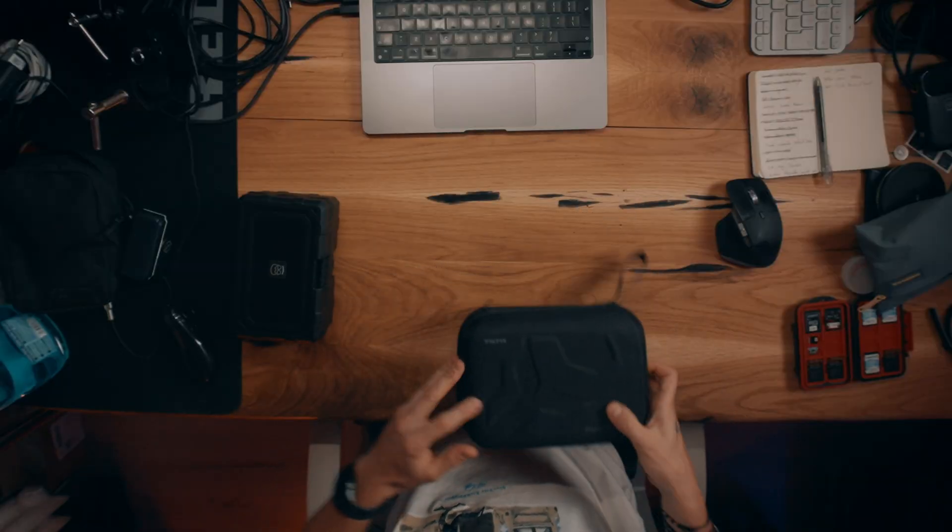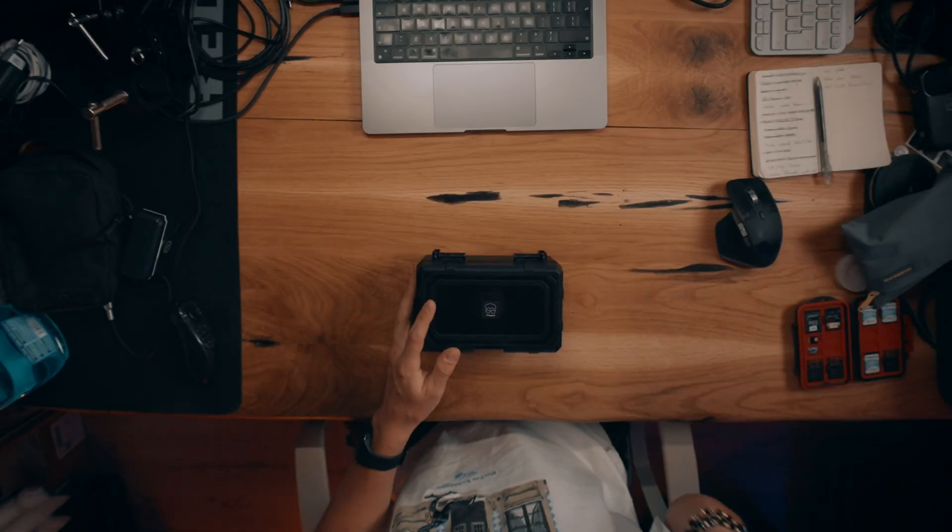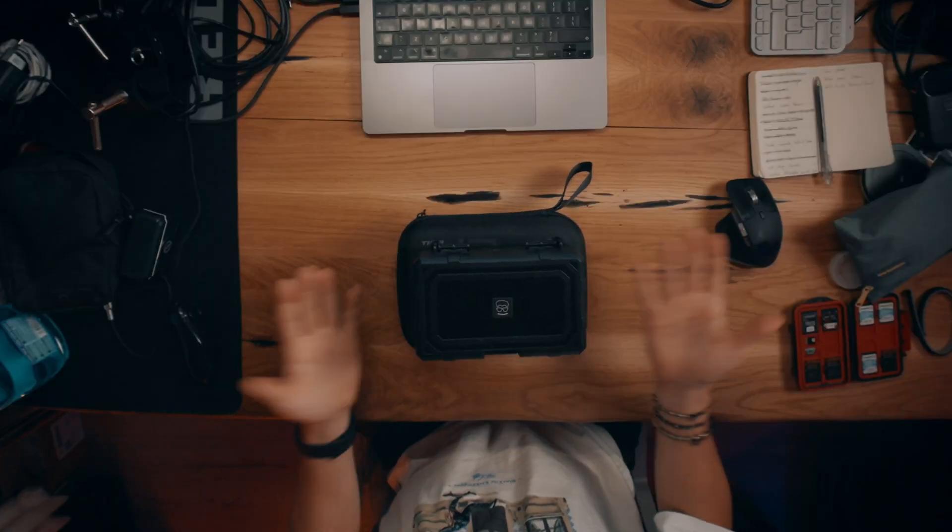Now let's talk about the SmallRig one. It comes in a plastic case — still hard plastic, but a little more minimalistic. It's not the premium vibe you get with the Tilta, but it still does the job and it's a bit more compact, so it's more convenient when you travel and don't want to bring a lot of gear.